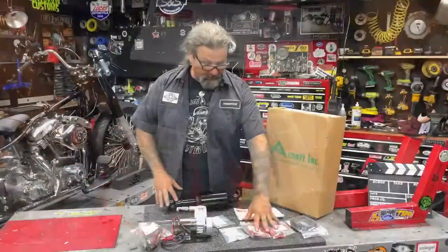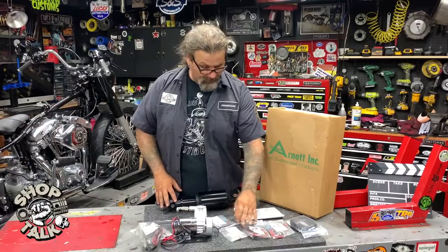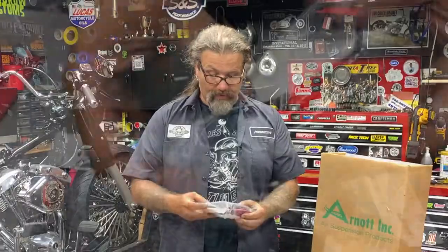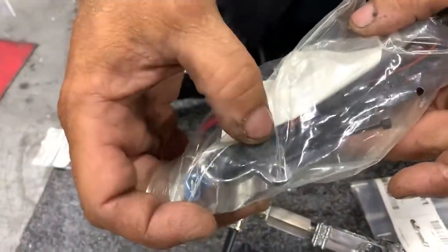It comes complete with all the wiring that you need, all the fittings for the airlines, the hardware, the wire loom itself, and the push button adjustment which lets you adjust the ride height from the rider position.